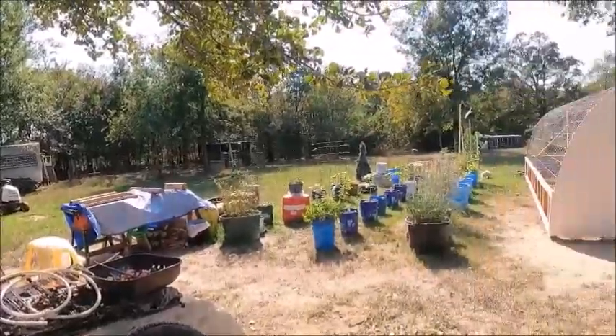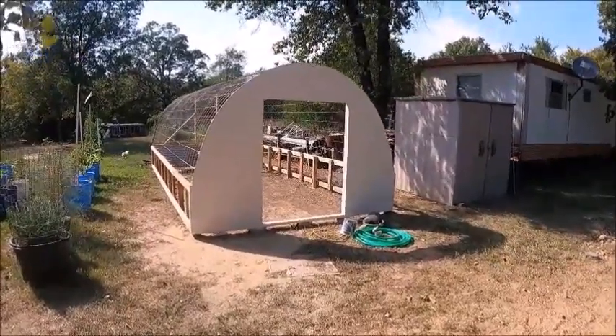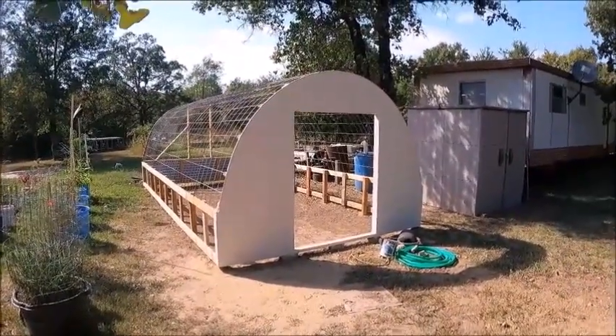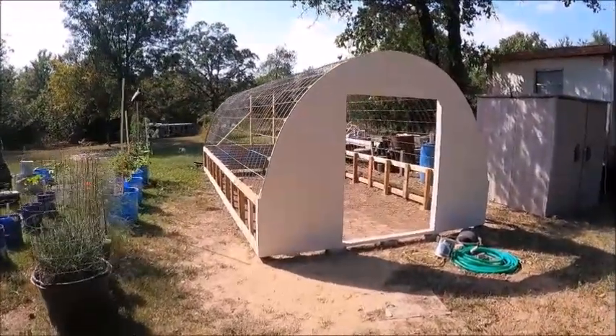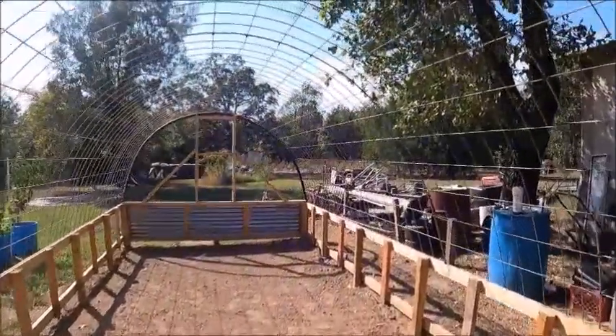We decided to try our luck with one of the cattle panel greenhouses that's supposed to take two days to put up. Because my husband has a bad back and I have a bad back, it's going on three months and we're finally getting there. We're doing ours 10 across and 20 long — five cattle panels. We decided to close it off in the front and back, and we ordered plastic that has windows.